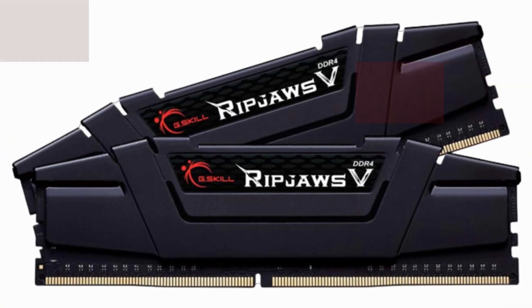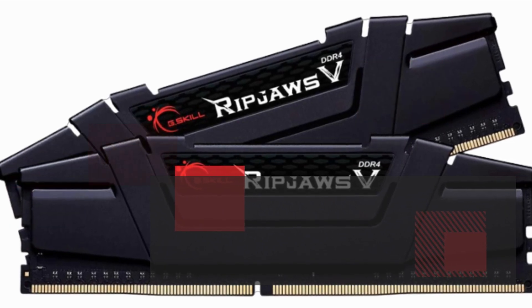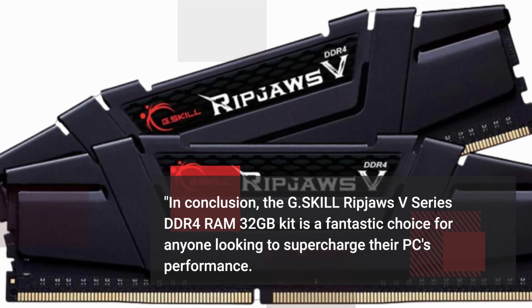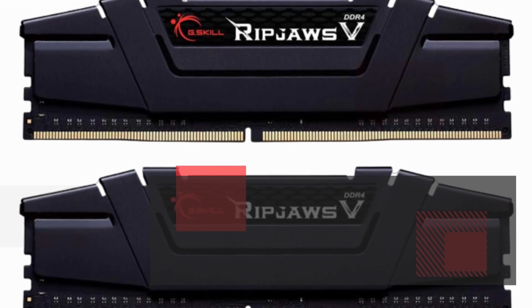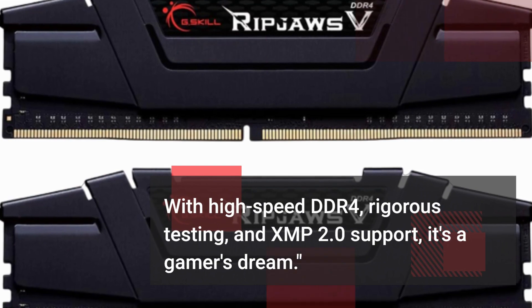In conclusion, the G.Skill Ripjaws V-Series DDR4 RAM 32GB kit is a fantastic choice for anyone looking to supercharge their PC's performance. With high-speed DDR4, rigorous testing, and XMP 2.0 support, it's a gamer's dream.